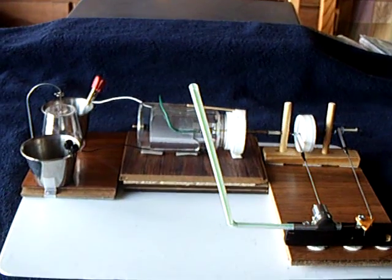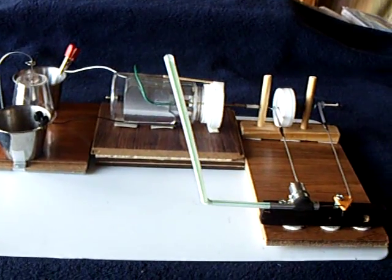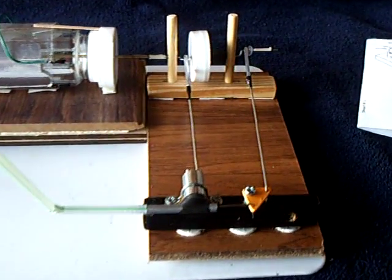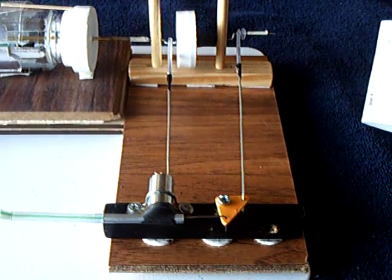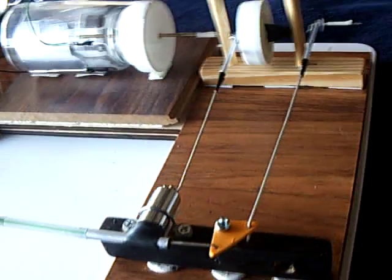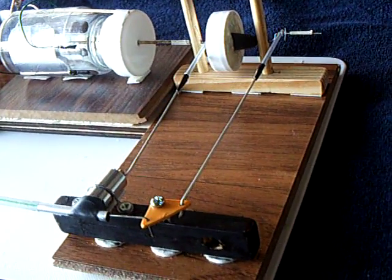I had major success today building a kitchen table steam engine, or air-powered engine, and there it is. There was no soldering, no welding, no machine tools.